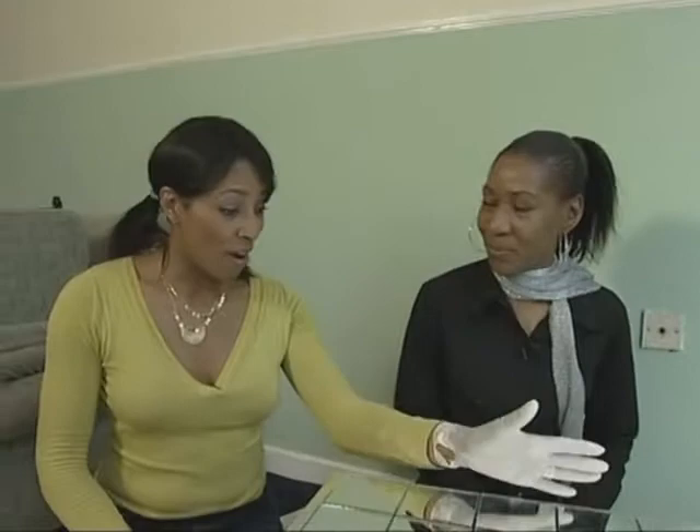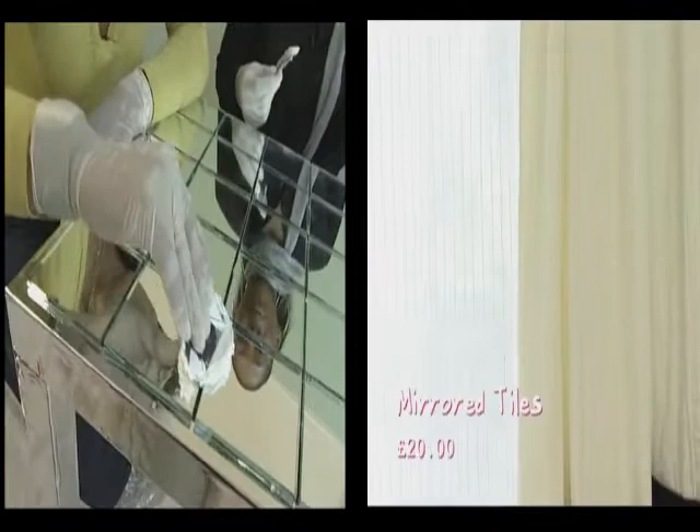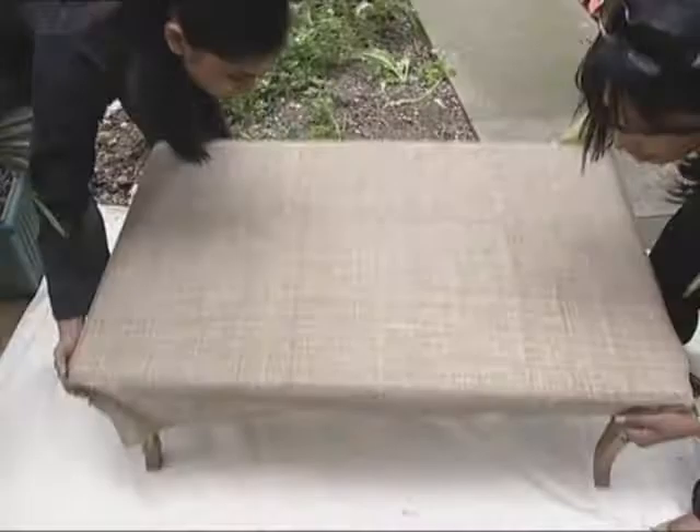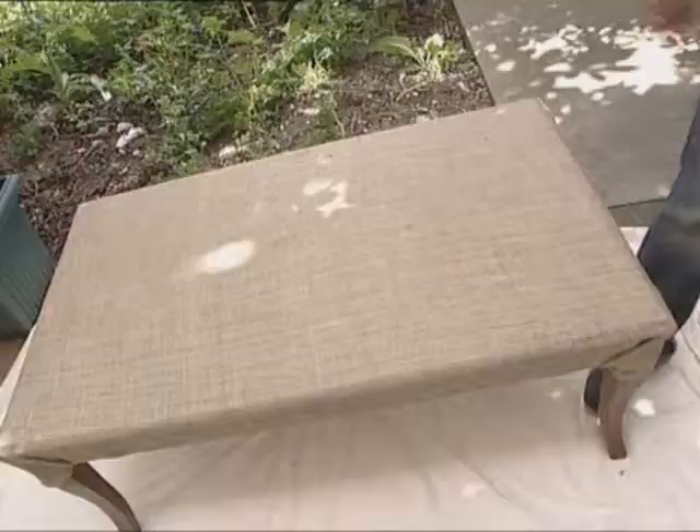So we've put our tiles on — looks great. Left it for a couple of hours just to set. Then spread it in. With the hessian, all you want to do is staple it — just fold it like that, and then fold it like that. Turn it over and hold the whole fabric.